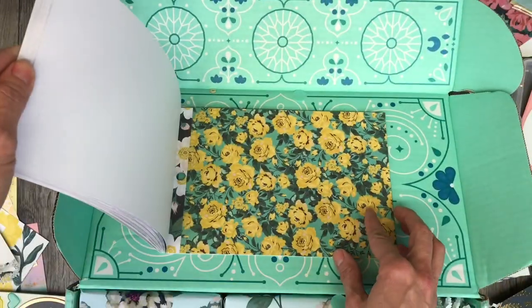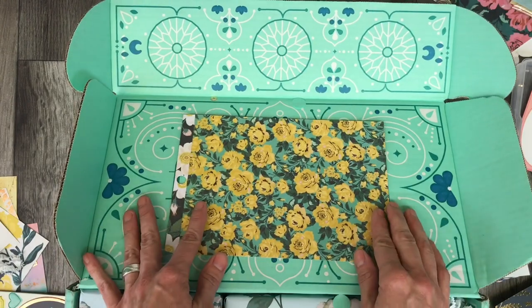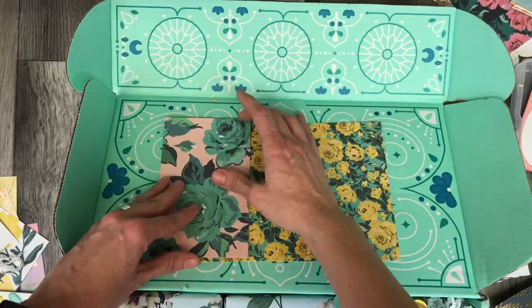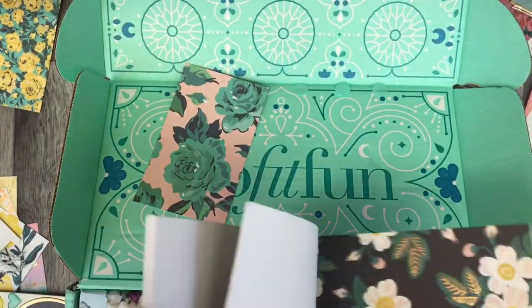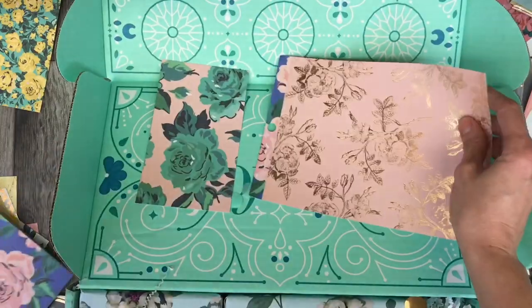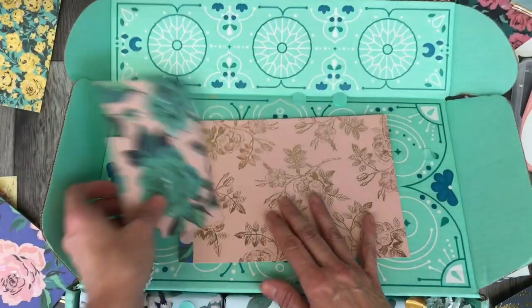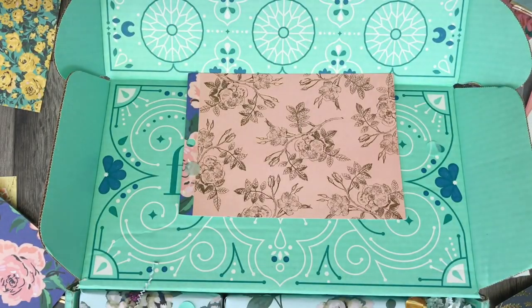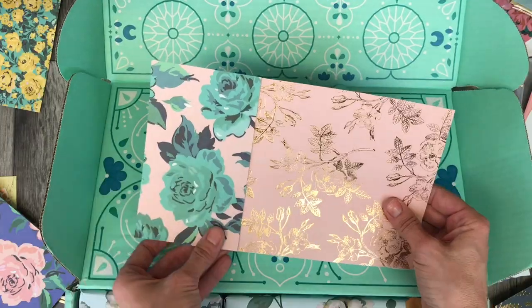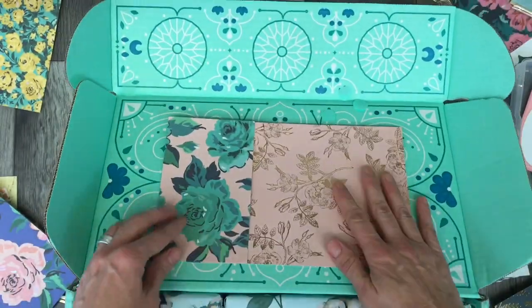The FabFitFun boxes are fantastic because they come with such beautiful colors and beautiful designs — they're decorated both inside and out. All I have to do is cover up the words that say FabFitFun on the inside flap, and I have a fantastic box to send off to my paper crafting friend. I'm doing a swap with Paper Ventures — she is another Canadian YouTuber and I've really been inspired by her channel. She really likes Maggie Holmes, so I'm excited for her to get this package.